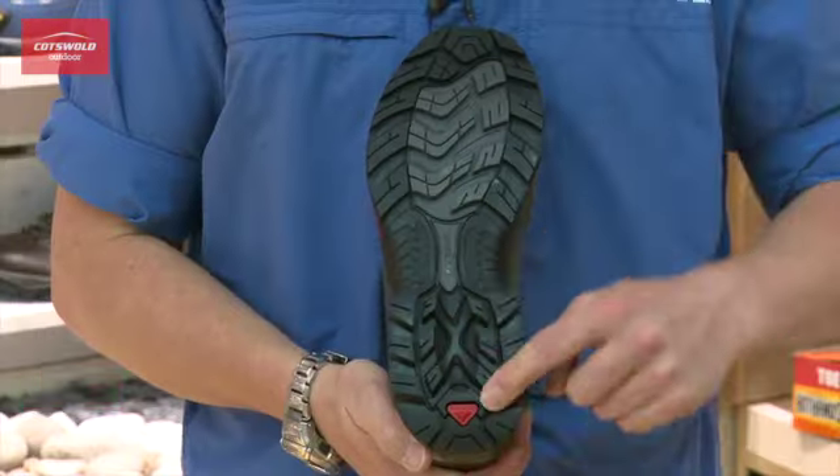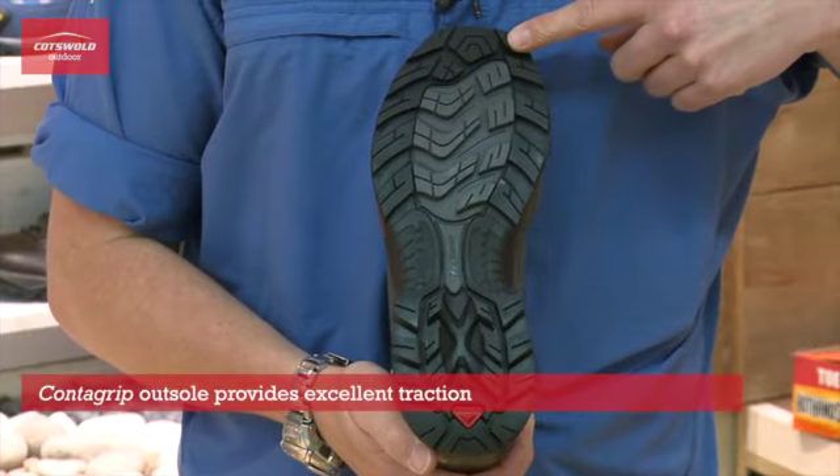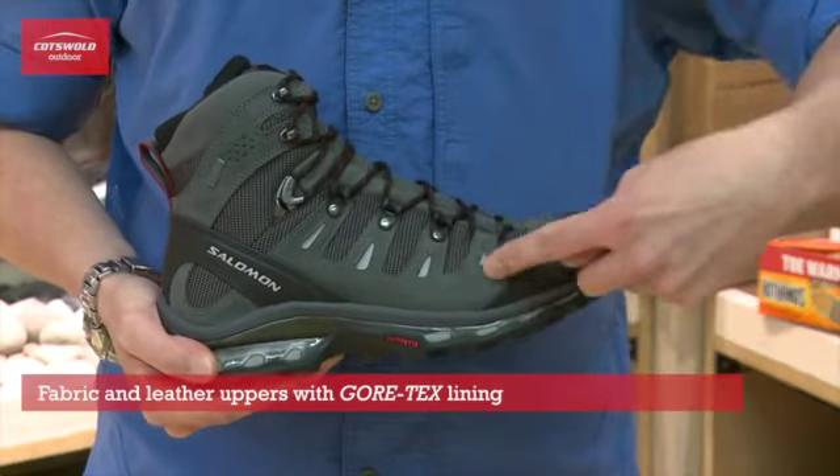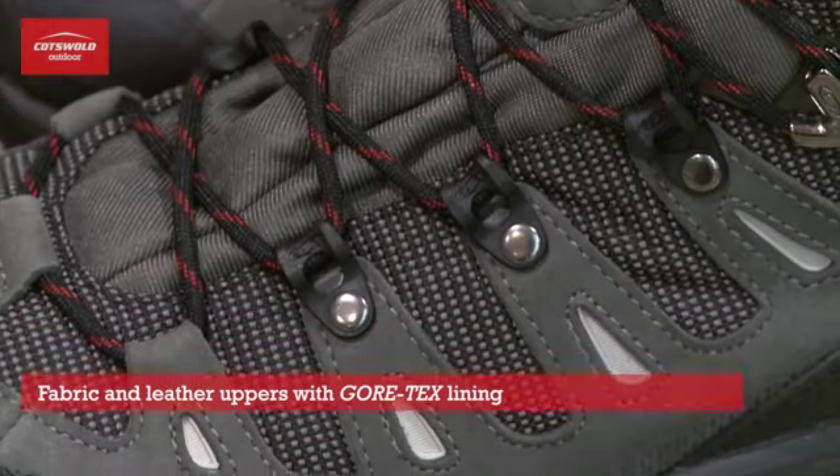The Quest use Salomon's Contour Grip outsole which provides excellent traction on a variety of different surfaces. The fabric and leather upper combined with the Gore-Tex lining makes these boots waterproof, breathable and durable.